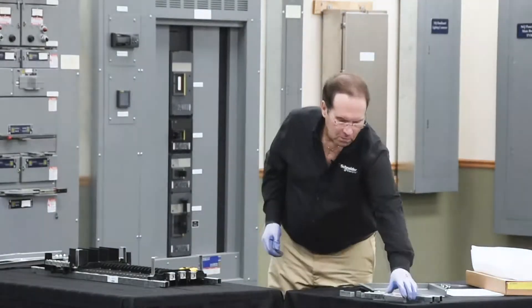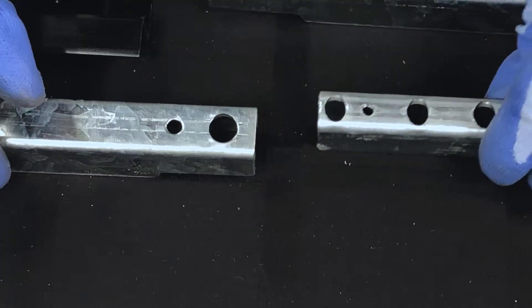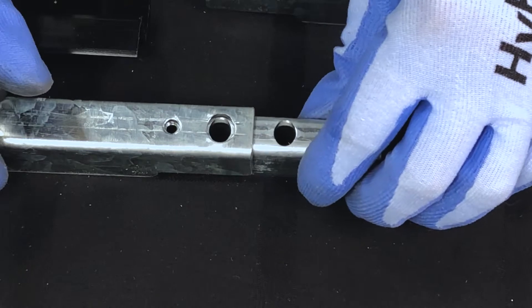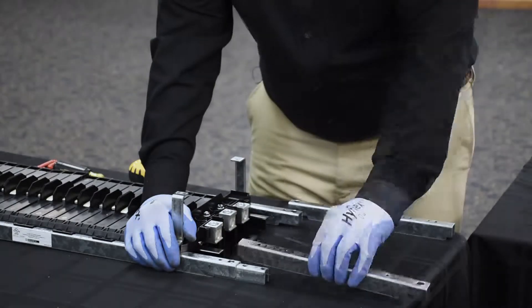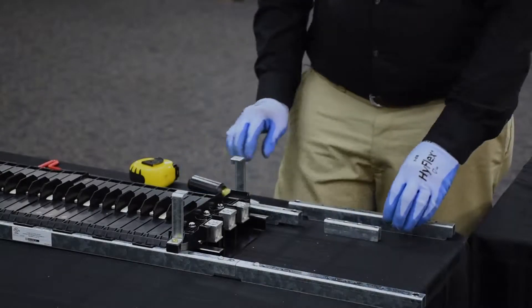Next we'll install the rail extensions. The rail splice is the smaller part that's slid into the channel of the rail until the small hole lines up with the small hole and the large hole lines up with the large hole. You repeat on the other side.